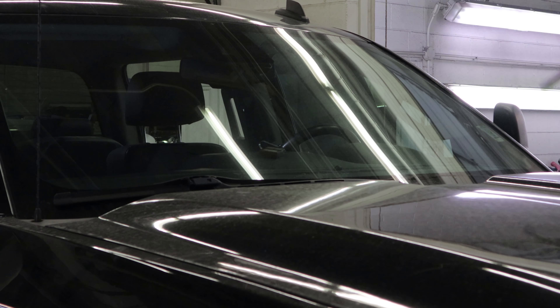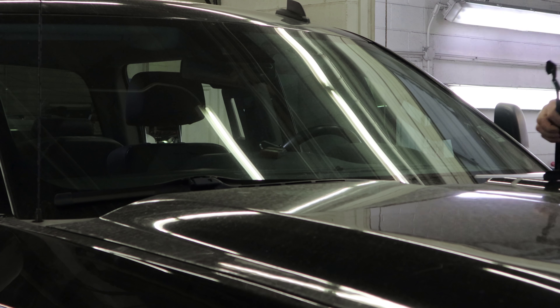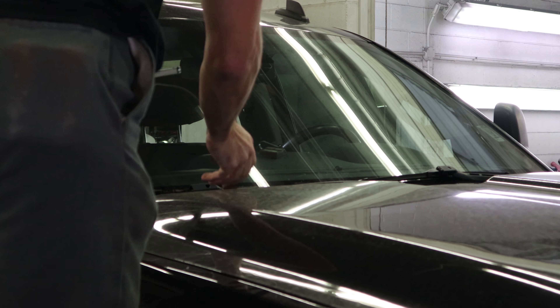We're going to change the wiper blades for the safety test. You don't want to let those hit the windshield with any force — they will crack the brand new windshield. So when you're changing these, pull the blades off, set them down gently, and then put the new blade on.